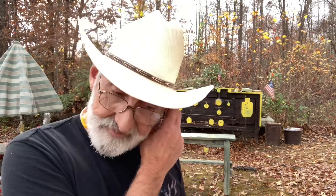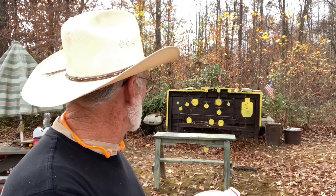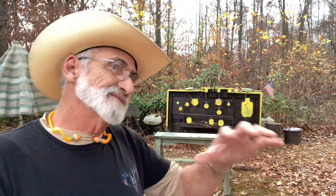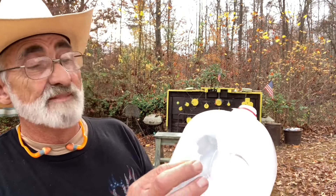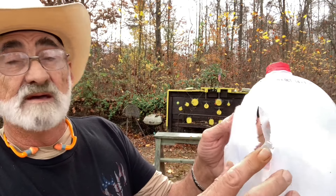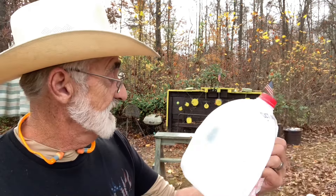Not a great lot of difference between the two rounds, except we had a lot of blowback with the hollow point — it hit and blowed that jug plumb back against my little mini range. The other one just basically bounced and fell off. Both jugs were hit dead center about the same place. There is a little bit of a difference with the hollow points — it's got a little bit more jar when it hits.